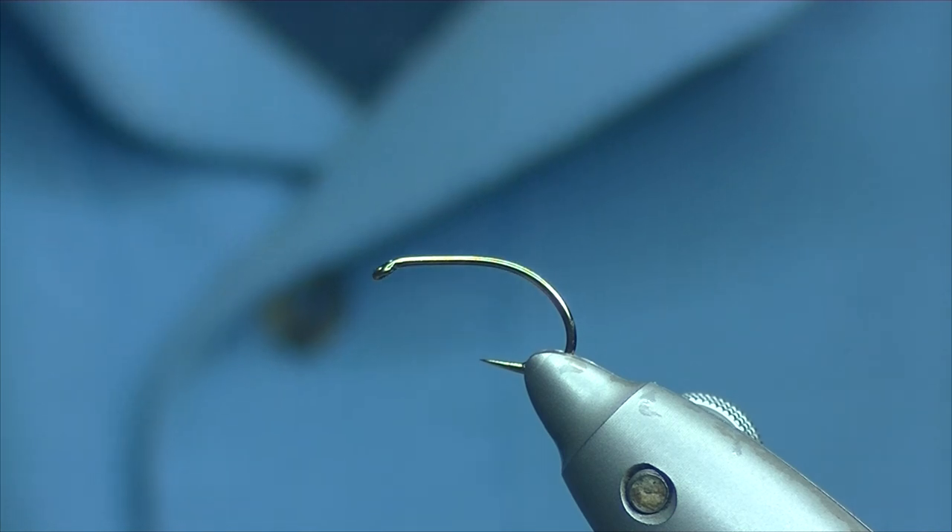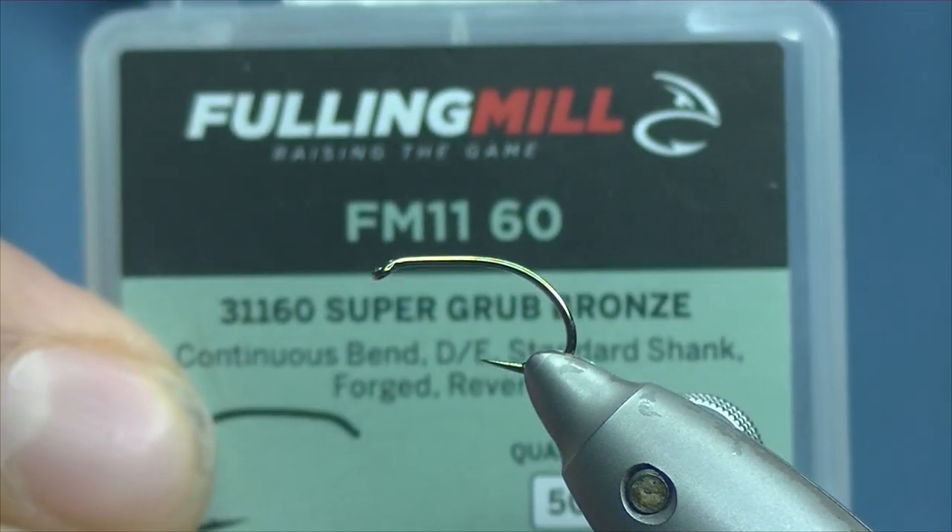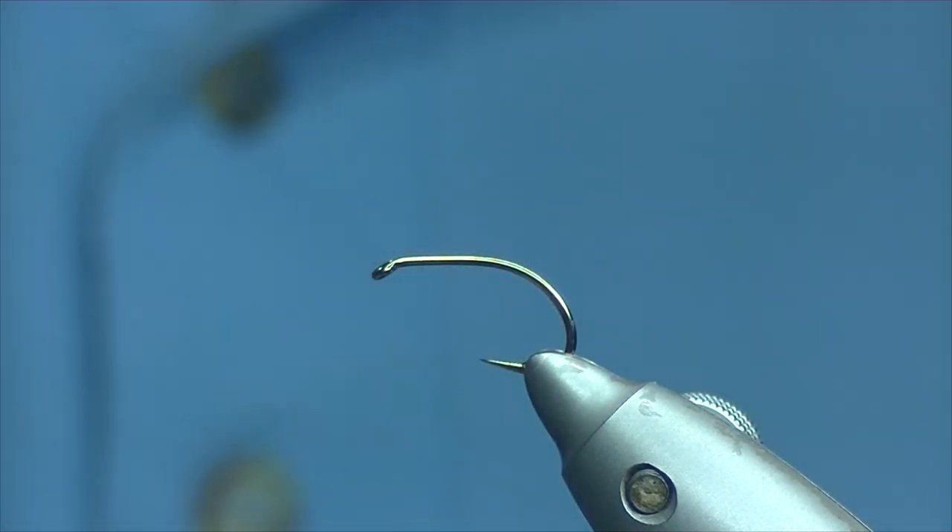Hello, thanks for joining me today. We're going to be tying a black and silver buzzer. The hook I have on the vise is a Fulling Mill Super Grub size 12, and the thread I'm going to be using is black Unithread 8-0.